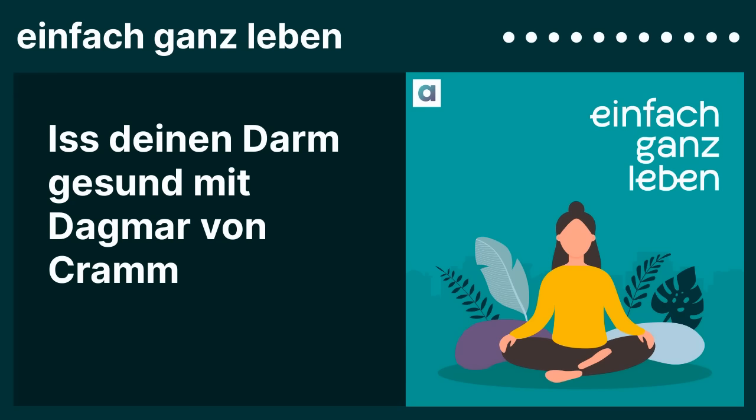Der Eindruck ist ja tatsächlich so, dass Darmbeschwerden zugenommen haben. Ist das so und warum? Es gibt mittlerweile belastbare Daten, die sagen, dass es zugenommen hat. Und meine Vermutung ist, dass das mit hochverarbeiteten Lebensmitteln – sogenanntem High Processed Food – zu tun hat. Denn was hat sich in unserer Ernährung fundamental geändert in den letzten 50 Jahren? Wir nehmen viel, viel mehr hochverarbeitete Lebensmittel zu uns – 50 Prozent unserer Kalorien kommen aus diesen hochverarbeiteten Lebensmitteln.